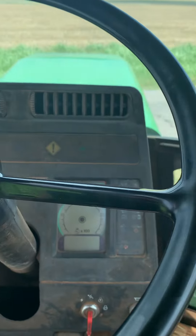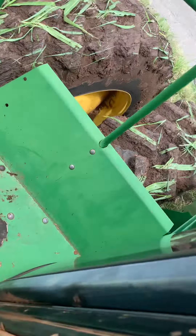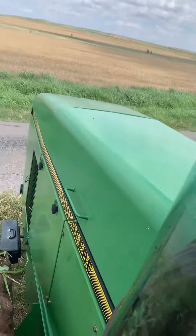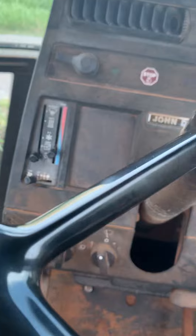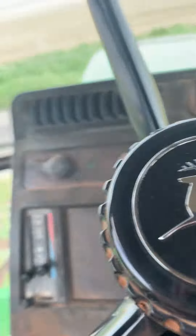Guys, I'm going to do a video of how to drive this 8570. So first, as always, you turn your key over, and then you want to put your steering wheel down.